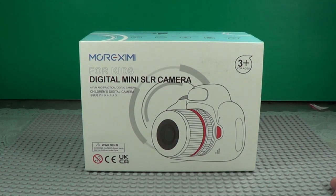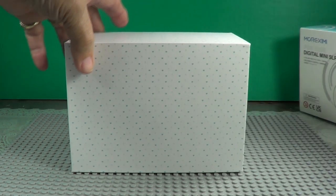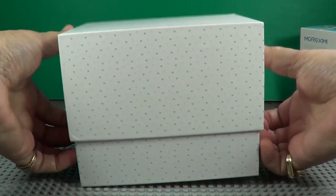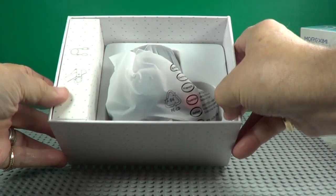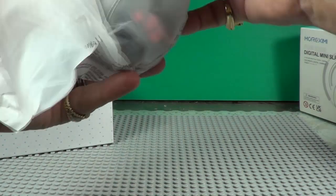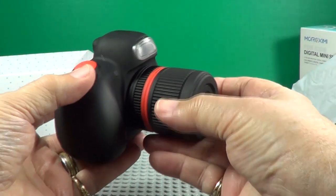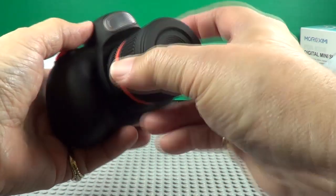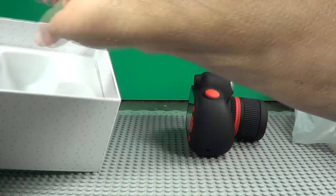Alright, here it is. It says the camera is 48 megapixels, so that's pretty good. It also says the video camera is 1080, but I think there are higher ones you can go to. There's the camera. It looks like it has zoom, auto, and manual focus right there. There's your shutter. There's a flash.